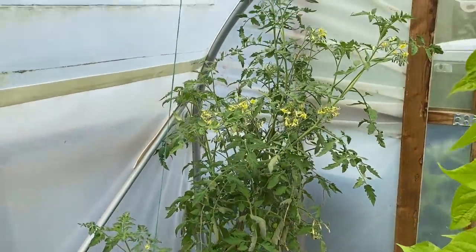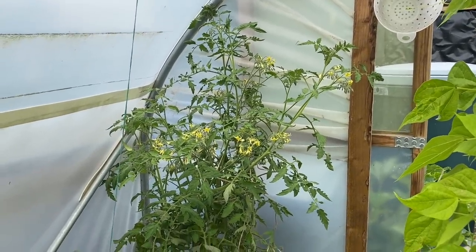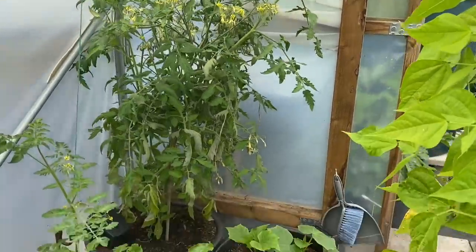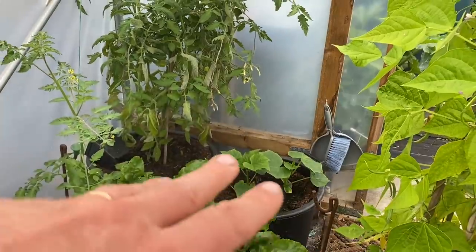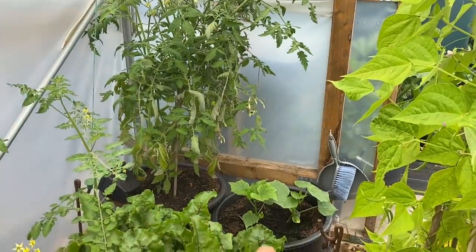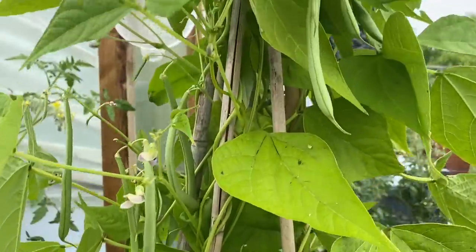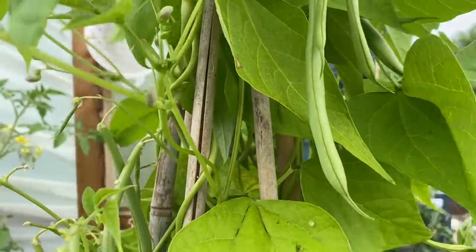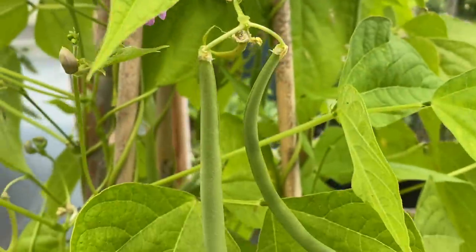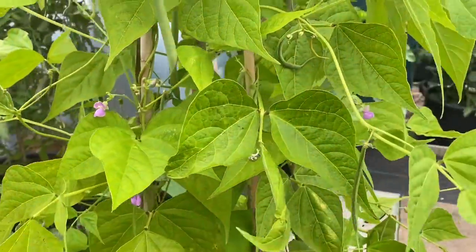There are some supposedly early tomatoes that really didn't turn out to be very early, but there are some good sized trusses on them, so I've decided to leave them in. A few more cucumbers that will go into the corners and then outside on strings. There are some more French beans — they grow so fast! I can't believe I harvested these two days ago and already there's quite a good harvest on them, so I need to pick those before I go home.